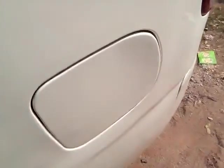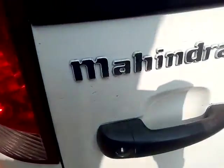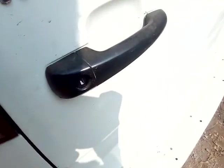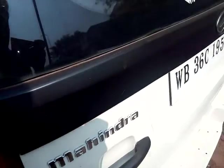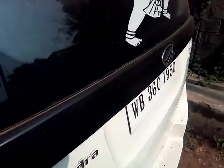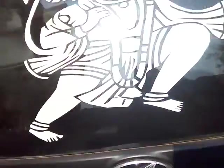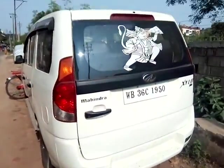This fuel cap space can be opened from inside. And this is the rear tail lamp, and here is Mahindra's badging. Here are the non-body color door handles and the non-body color black bead. Here is Mahindra's logo, here is the Xylo D2 badging, and here is the LED stop lamp. This is the rear look.